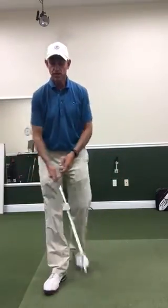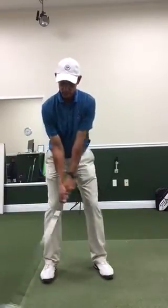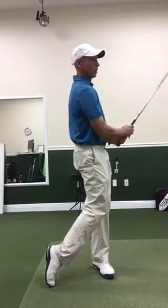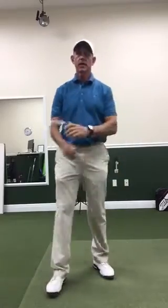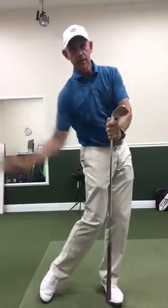So when you hit a golf shot it should look something like this. With the left hand on something stable, regular backswing, let the lower body lead and the trail arm follow and you'll start getting some really good shots. Thanks!